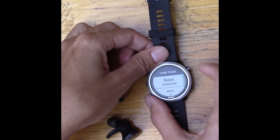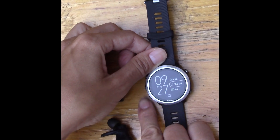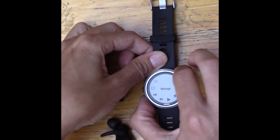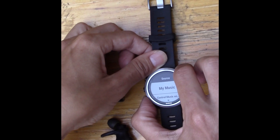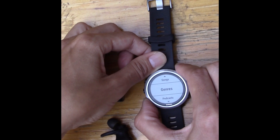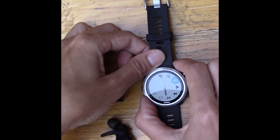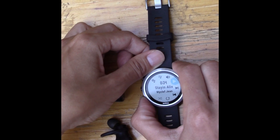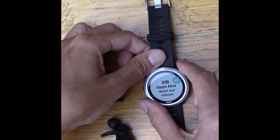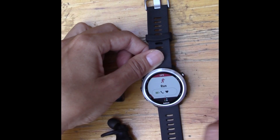I hit Connect on my earbuds and they are connected. I then hold down the bottom-left button to access music. It's already on a song I was playing previously. I can see my running playlist — Play All Songs, Playlists, Artists, Albums, Songs, Podcasts, Audiobooks. You can adjust volume, skip to the next song. The next song is 'Footloose' — it is playing. Then I back out and hit the Start/Stop Run button.